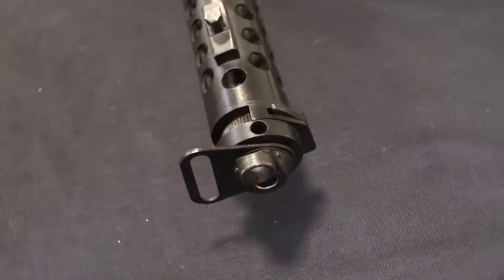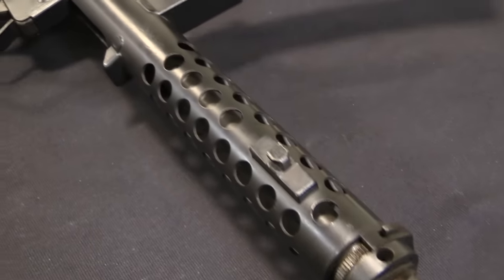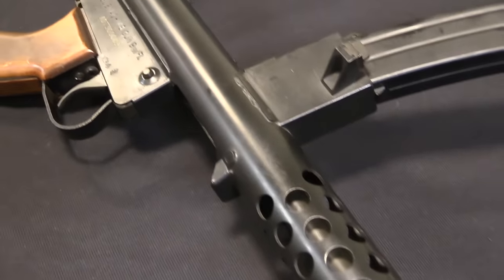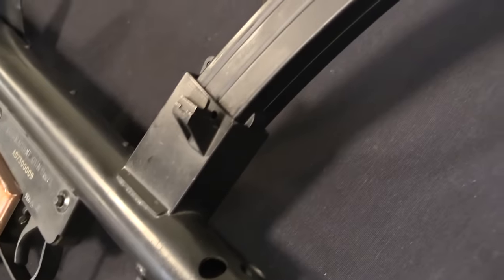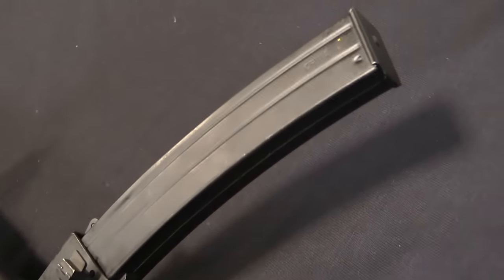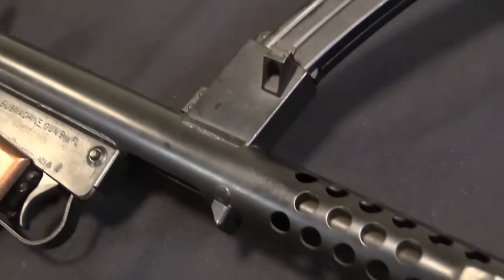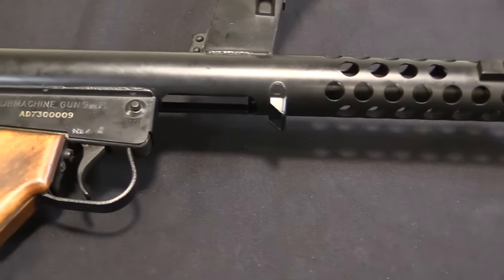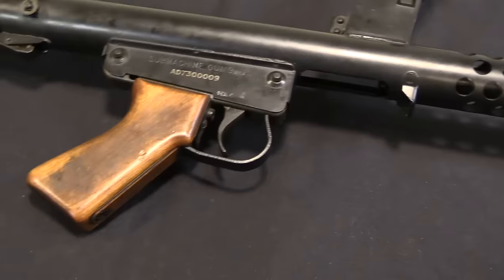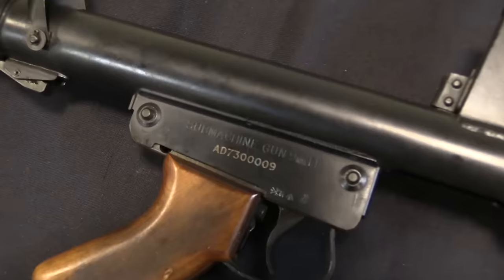We are taking a look at an Australian submachine gun - in fact the last military Australian submachine gun that was actually produced. This is the F1, and it was adopted in 1962 to replace the Owen gun. The Owen was a remarkably ugly and remarkably successful submachine gun design that came out of Australia during World War Two. I have a separate video up on the Owen, so if you're interested I recommend taking a look at that - it'll be linked at the end of this one.